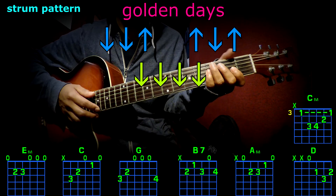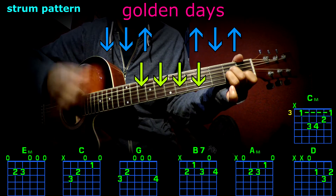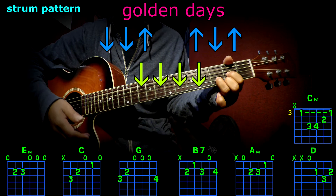The strum pattern on the bridge is going to be four downs per chord. For example, A minor: 1, 2, 3, 4. Now D: 1, 2, 3, 4. And that's about it.